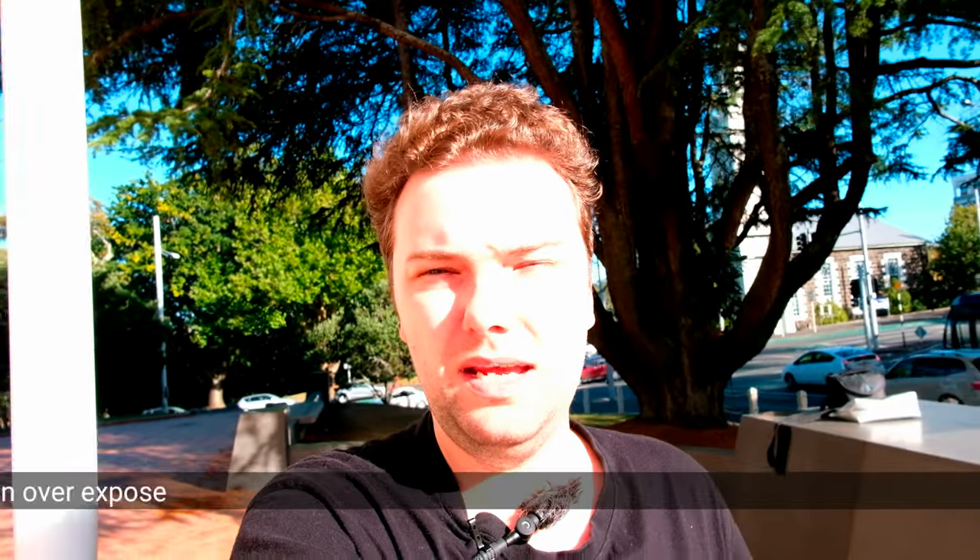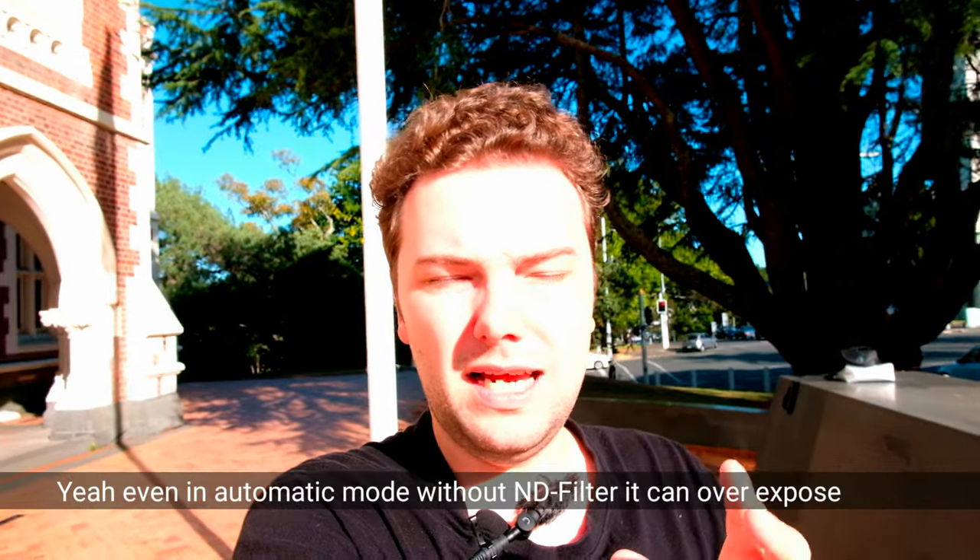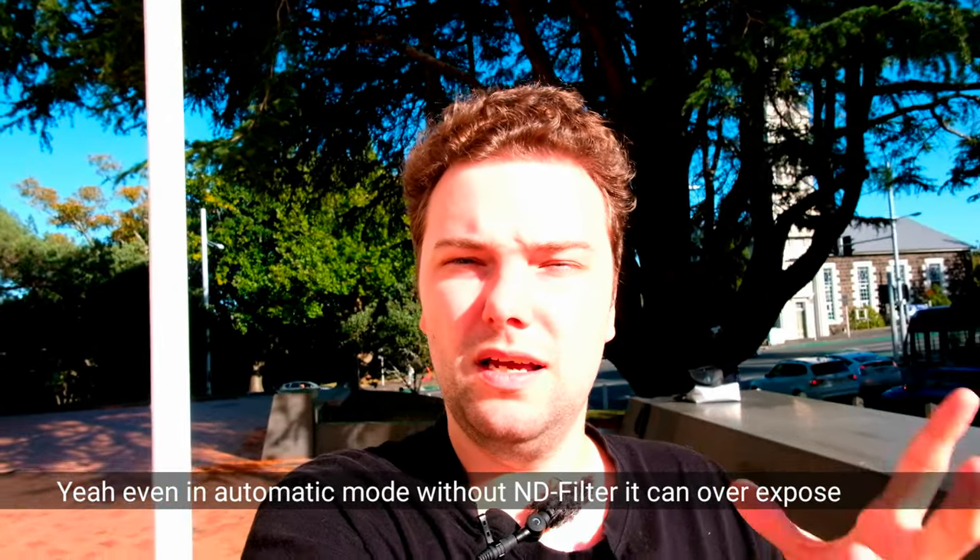What do you think — does the X-T20 have a better picture, and if you stabilize it in post, is it a better vlogging camera than my phone? I'd love to know, so write it down in the comments. If you're a vlogger, what camera or phone are you using? That's everything for this video — like, subscribe, and share. Until next time, bye!